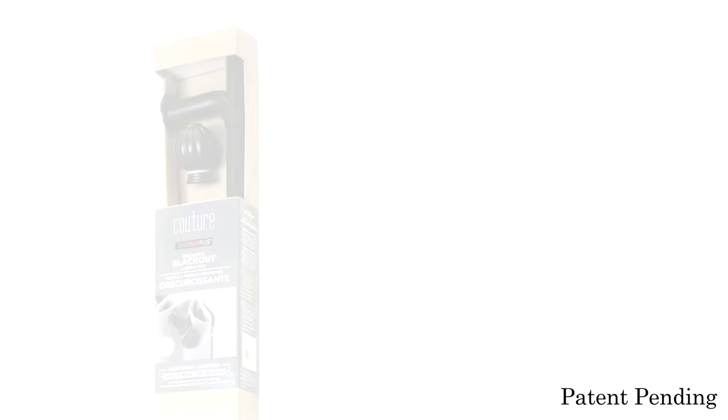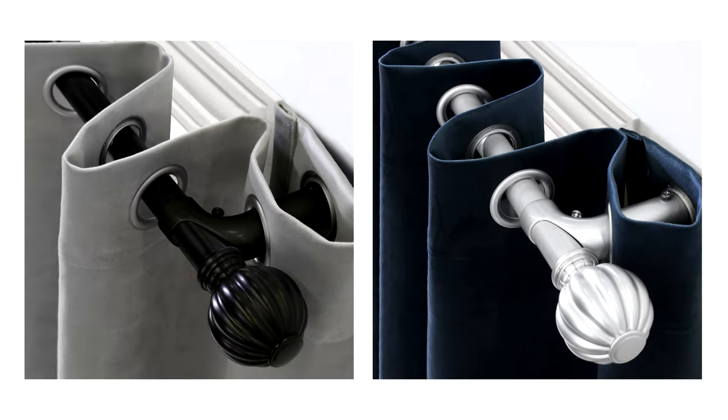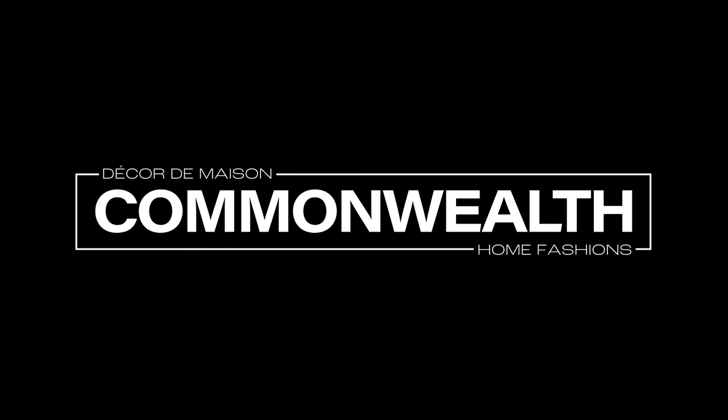This blackout rod is available in black and silver. Another innovation by Commonwealth Home Fashions.